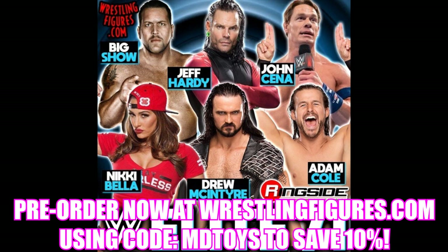Elite 71 is a ways away, so maybe they'll change the Cena attire by the time it releases — but I wouldn't count on it. Nikki Bella as a chase variant is a total waste; I don't see why anyone would want that. I would have liked to have seen Hardy, Cena, or Cole for the chase. But Drew McIntyre and Adam Cole I'm also excited for.